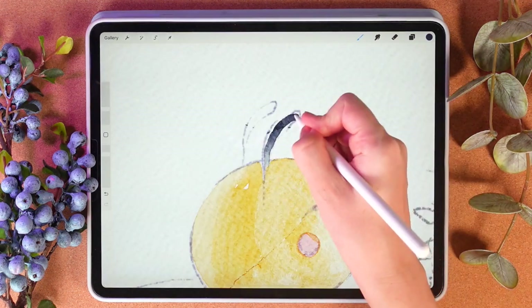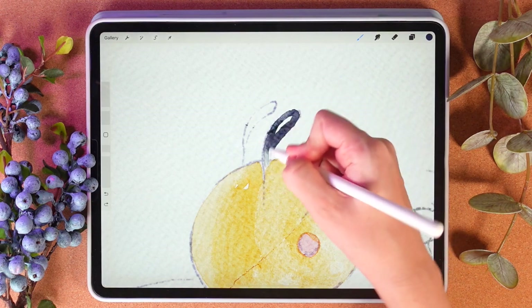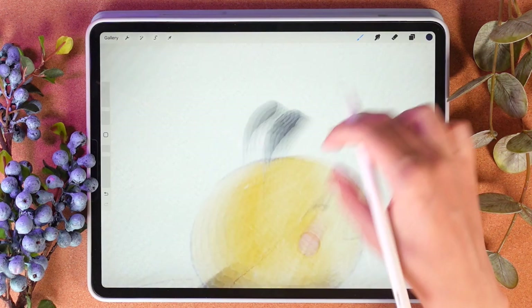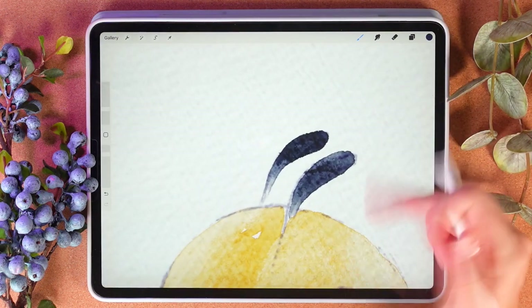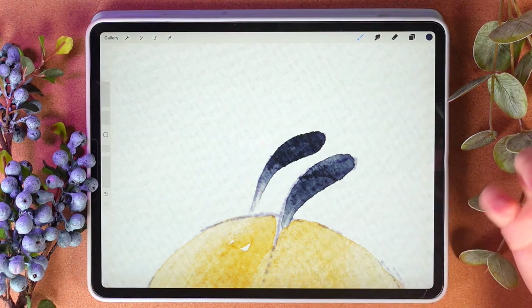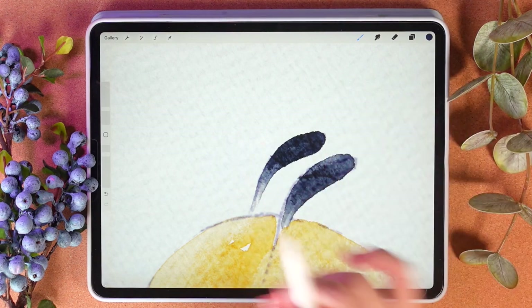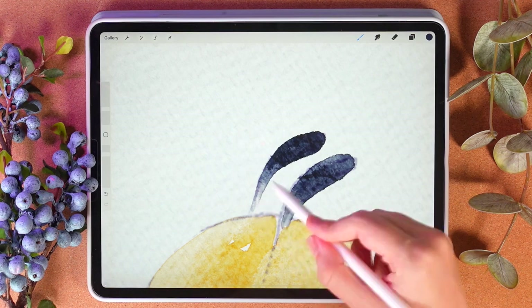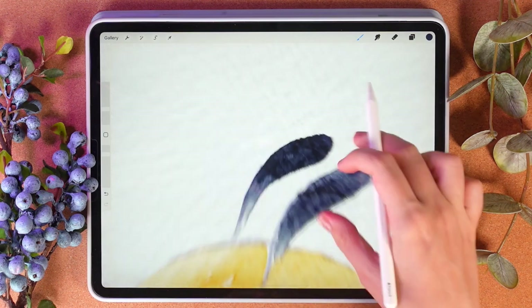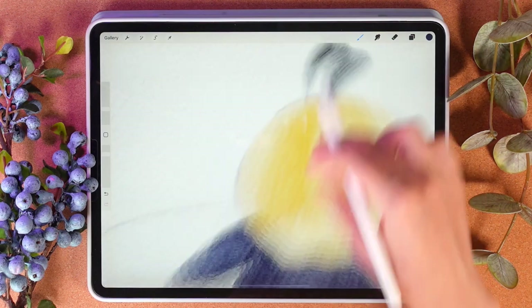As you see, I might just paint the whole illustration with just one brush, but of course you're going to use more brushes. If you press harder you'll have more pigment — I like the way the color bleeds and spreads. We start in a watery way, after that we press harder, and as you might see now we have darker pigment.